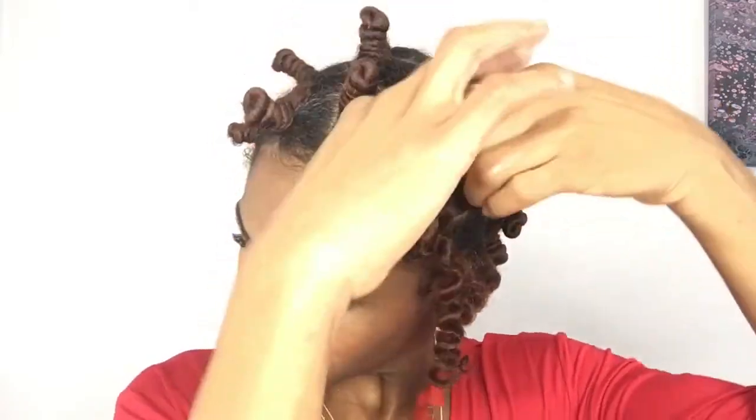All right, so it's the next day and I'm taking these babies down. What I'm going to do is use a little bit of olive oil on my hands just to make sure I don't create any unnecessary frizz. When I take down the knots I'm going to untwist them in the opposite direction in which I twisted them initially.